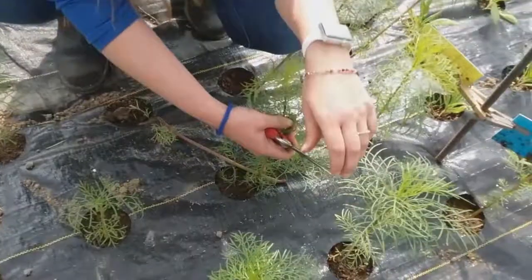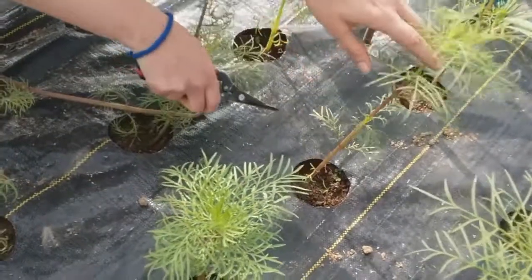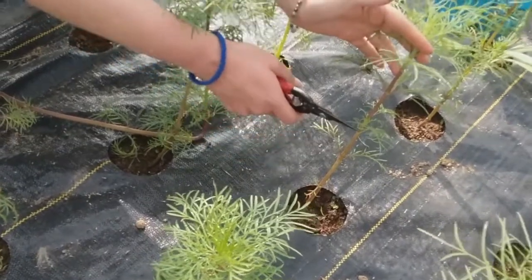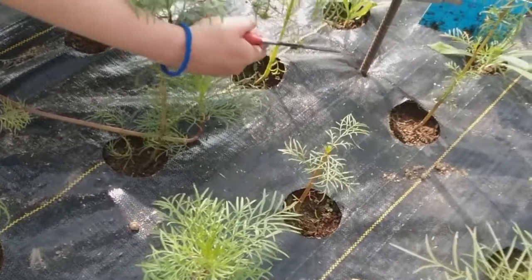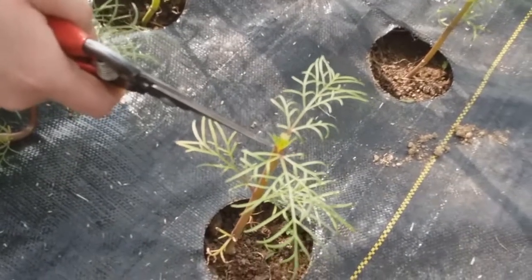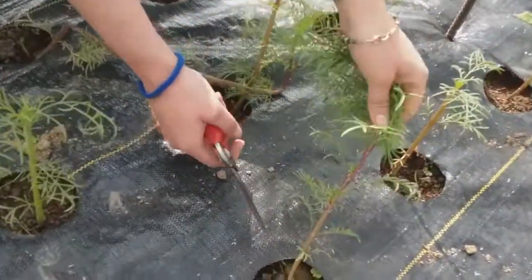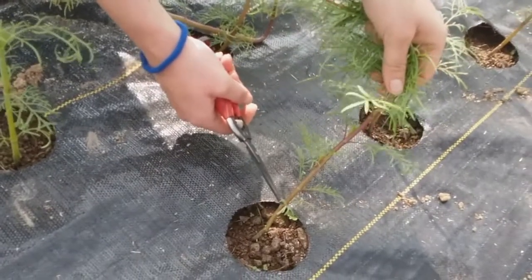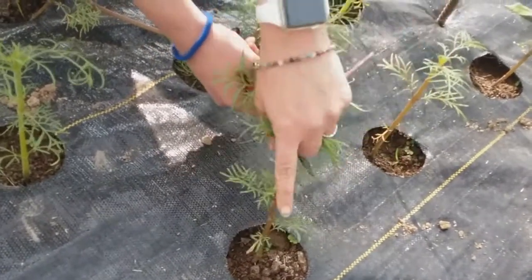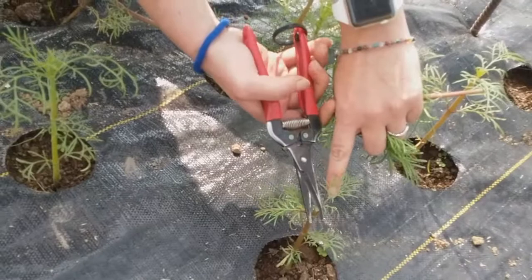Cosmos are a little bit easier because we can do some counting here. We want to leave two true sets of leaves. Down here you can see what are probably the cotyledons — just some rough-looking first leaves. So we count one, two up and snip right above there. You can see where the branching is starting to come out, and that's what we want. They're going to look really rough for about a week, but I promise they'll recoup. It's really important to get as close as you can to that node so that the cut will heal itself properly.